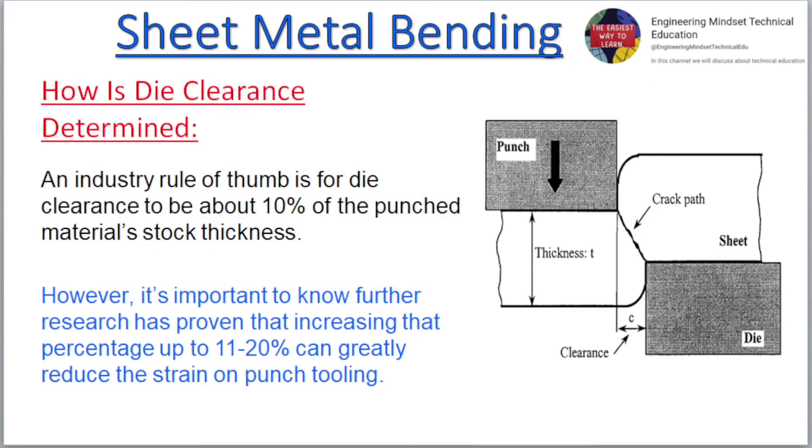How is die clearance determined? An industry rule of thumb is for die clearance to be about 10% of the punched material's stock thickness. However, it's important to know that further research has proven that increasing that percentage up to 11-20% can greatly reduce the strain on punch tooling.